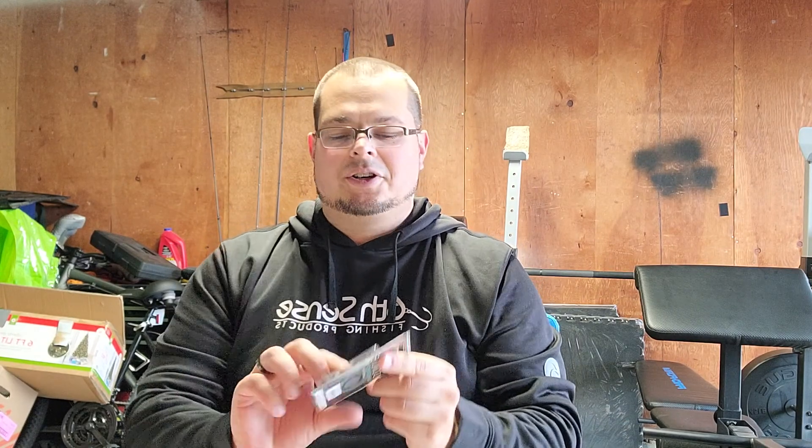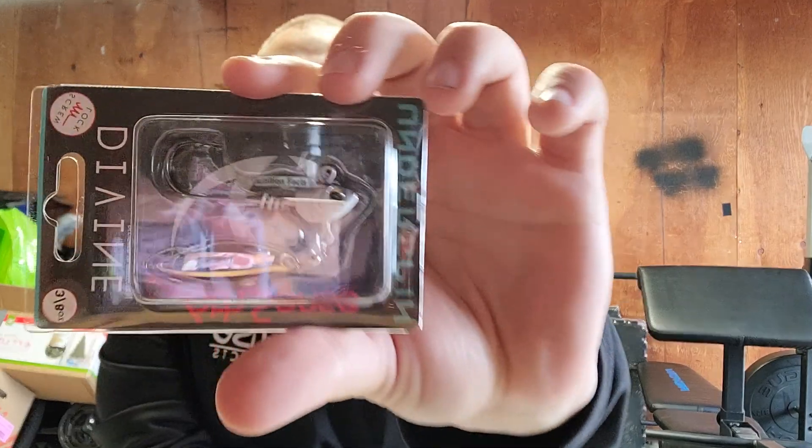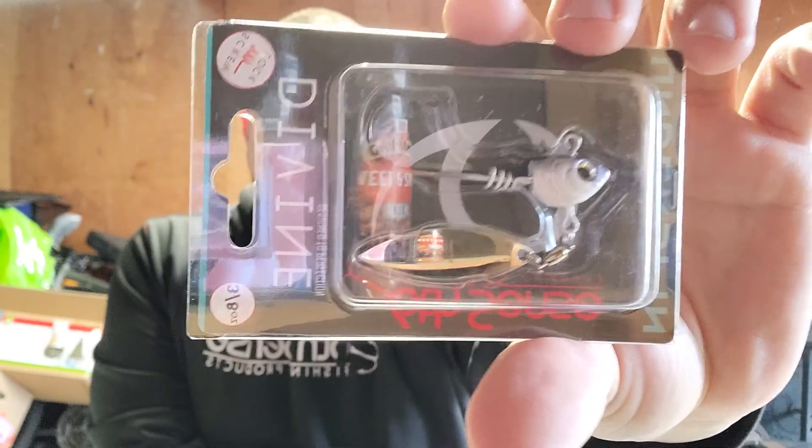And it's something I can't have enough of — underspins. This is their three-eighth ounce underspin, kind of in a shad color. Sorry about the reflection there, but I love underspins — they just catch fish. This time of year and springtime, underspins are great to have. So like I said, this go-around some bigger baits, and you kind of get a little different, better products.